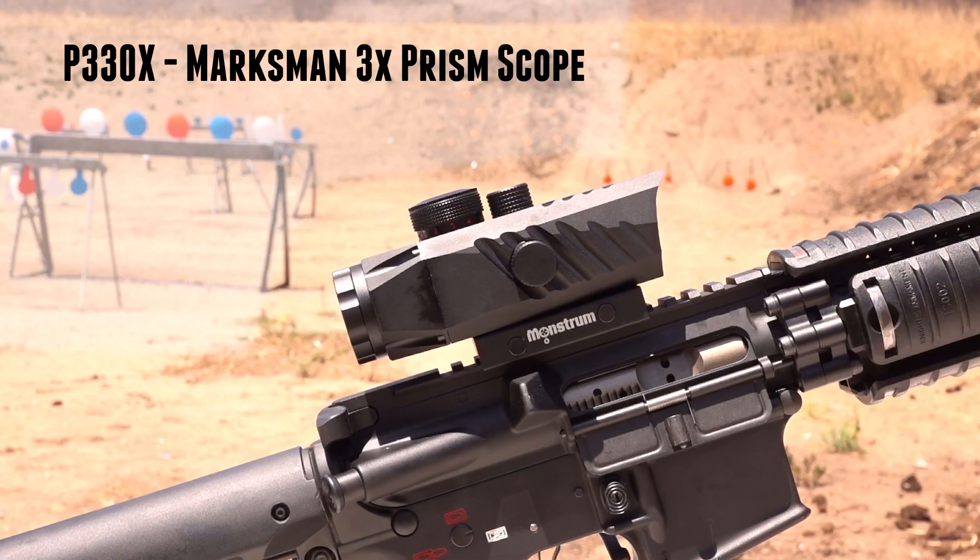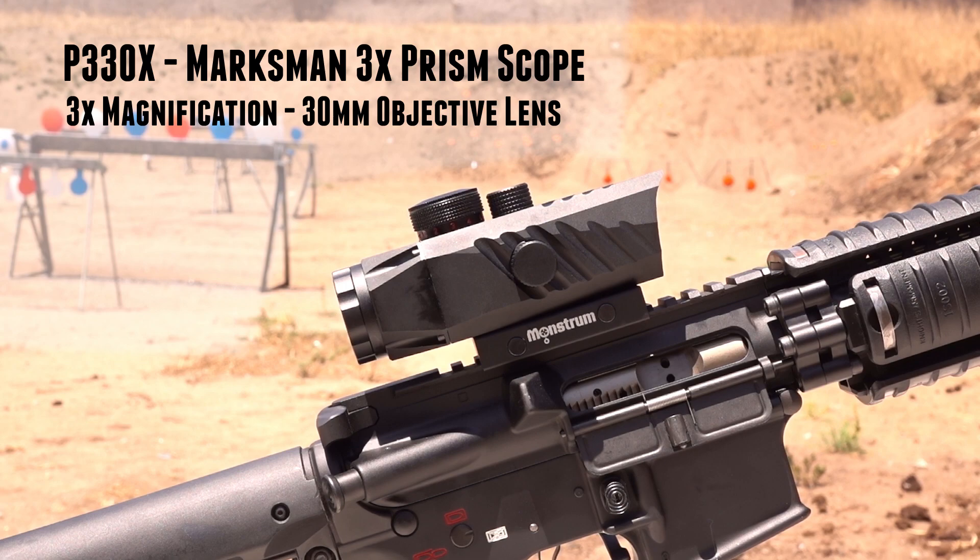The Marksman 330 Prism Scope has a fixed 3x magnification with a 30mm objective lens. Optimal range is 25 to 200 yards. Featuring a prism optical system, reducing the size while providing an extra sharp sight picture.